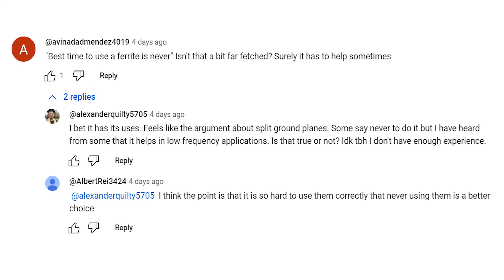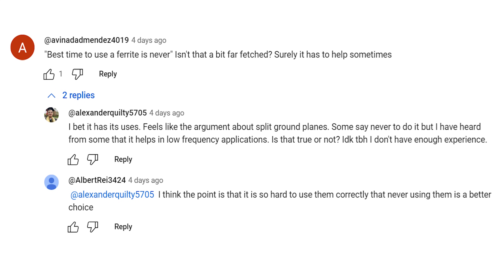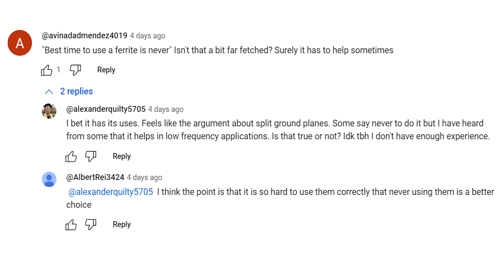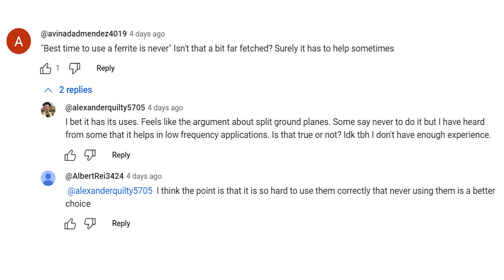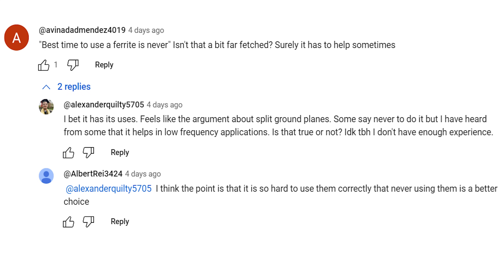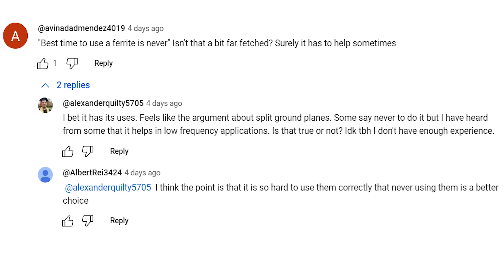Alexander continued, 'Some say never to do it, but I have heard from some that it helps in low frequency applications. I don't know to be honest, I don't have enough experience.' Albert Ray writes, 'I think the point is that it is so hard to use them correctly that never using them is a better choice.' Both solid comments and replies.